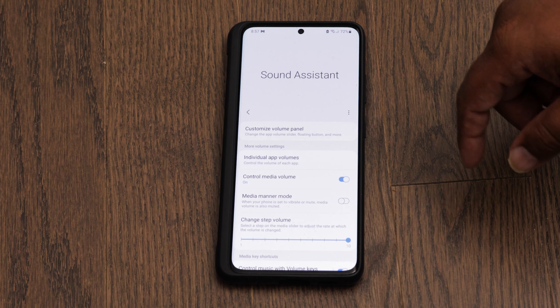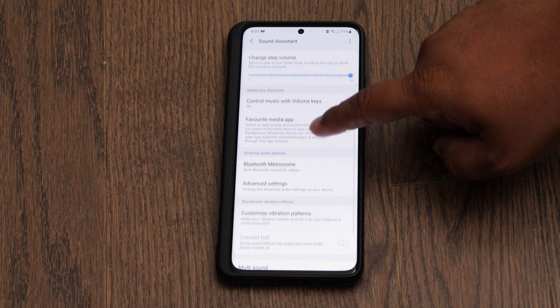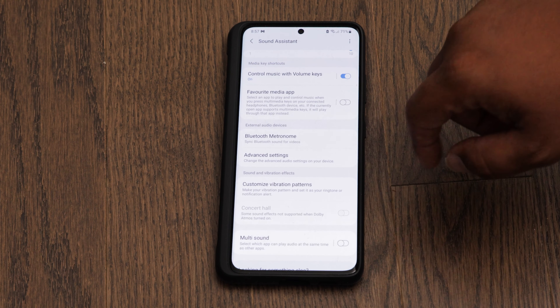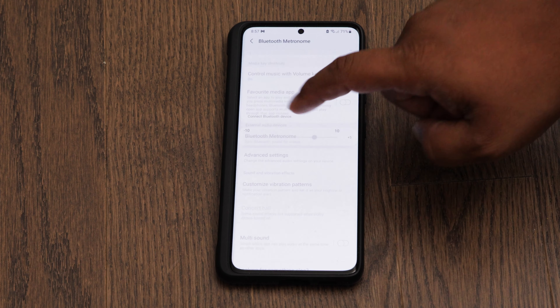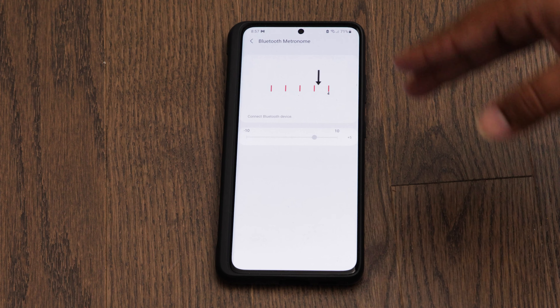Now that we're inside Sound Assistant, scroll down a bit and you're going to look for an option called Bluetooth Metronome. Once you find that, just click on it, and now what you have to do is connect the Bluetooth device.